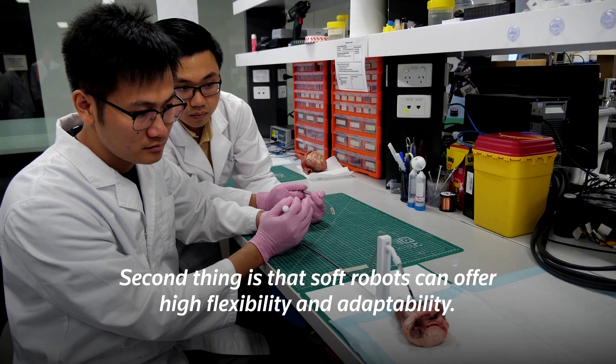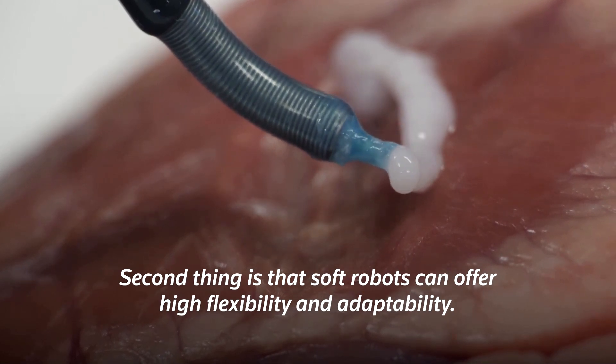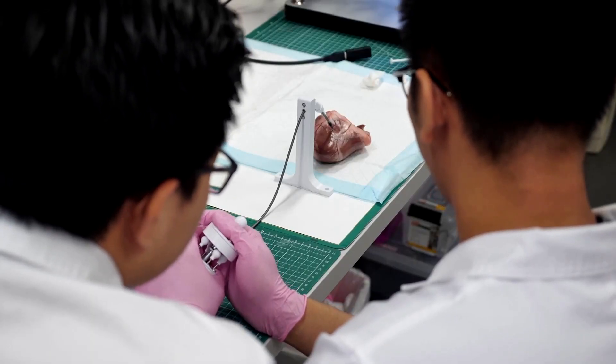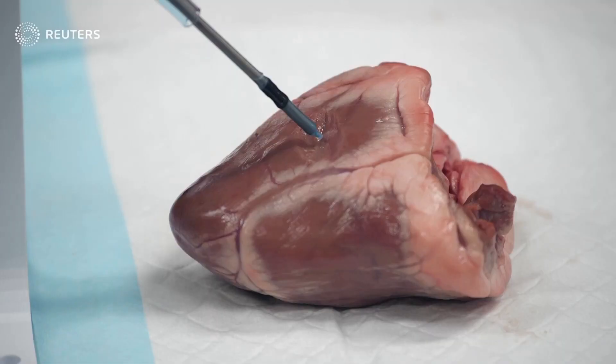Soft robots can offer high flexibility and adaptability, meaning they can reach any area inside the human body. Pending further clinical trials, Do believes the device is on track for commercialization in the next five to seven years.